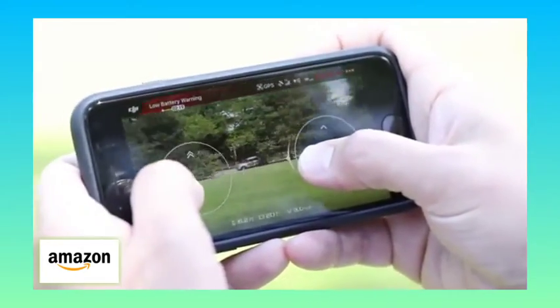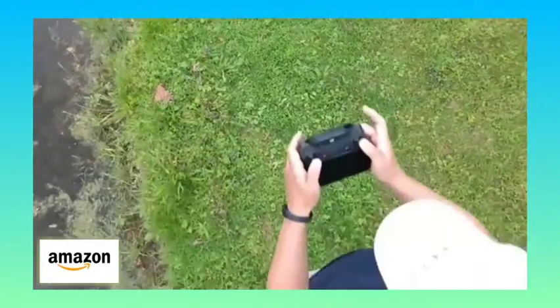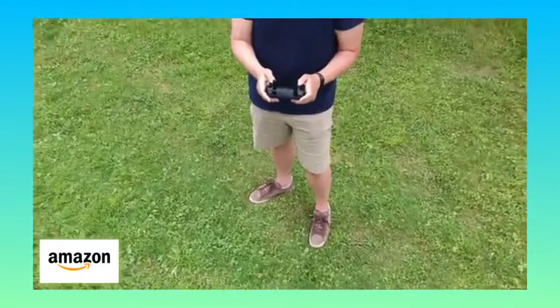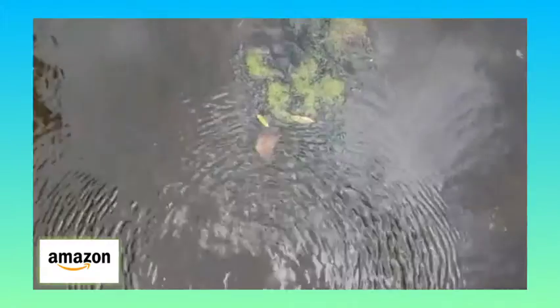Though it's not the best experience, so if you plan to do a lot of manual flying, spend $150 to get its excellent little controller so you can take full advantage of its capabilities, including its 31 mile per hour sport mode.